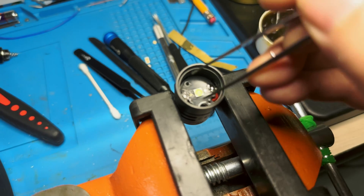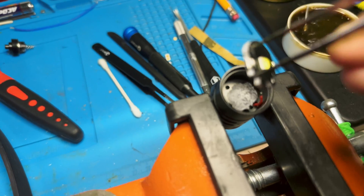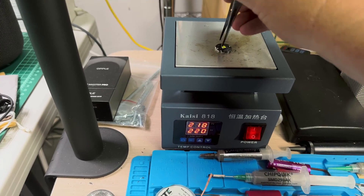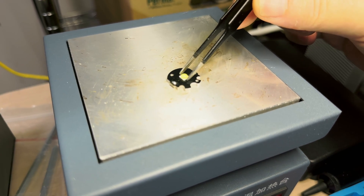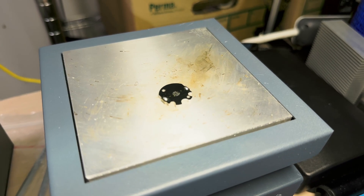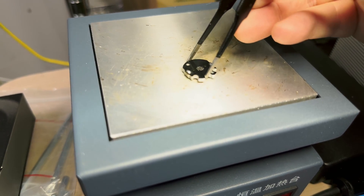Off camera I got the leads unsoldered. Now I'm going to grab in here, pull the MCPCB out, stick it on the hot plate, and reflow. That emitter is ready to be lifted off. If you want to see a full walkthrough on how to do this kind of stuff, I made an over-hour unedited video on how to do all of this — so check out my emitter swap video.